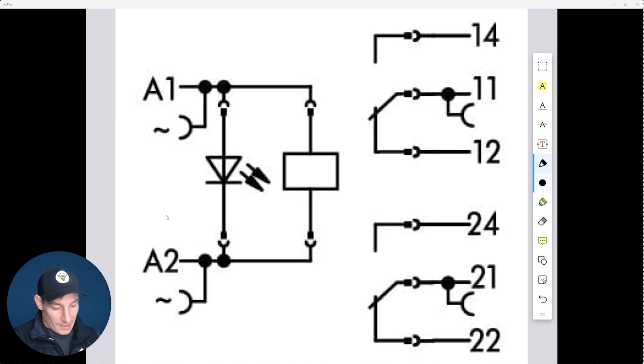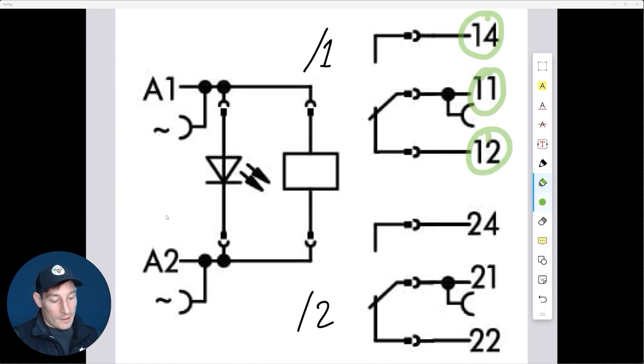On the contact side, this is pole one and this is pole two — slash one and slash two. I've purposefully left the numbers off most relays so people think about the logic and operation rather than getting too caught up on numbers. We've got three connection points we can wire into on the contact side of the relay.